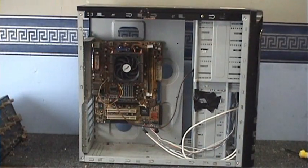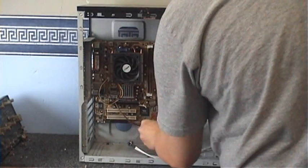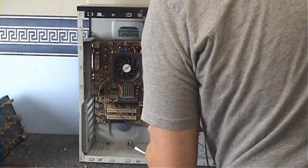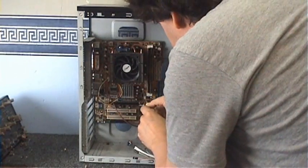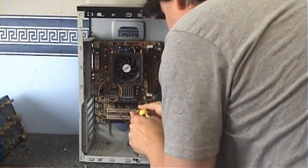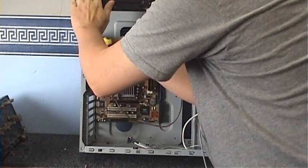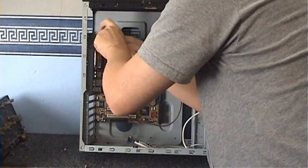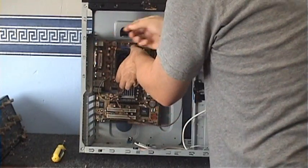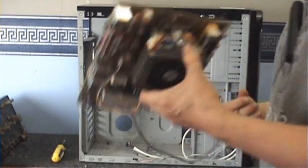I'll put that over by the video editing computer because that's going to be the video editing computer's hard drive. Just unplug all these little bits and pieces and unscrew this motherboard. I can't find the other screw — there it is. I have had this motherboard out before, but now it's going to be out permanently. If you want this motherboard, just make me an offer.